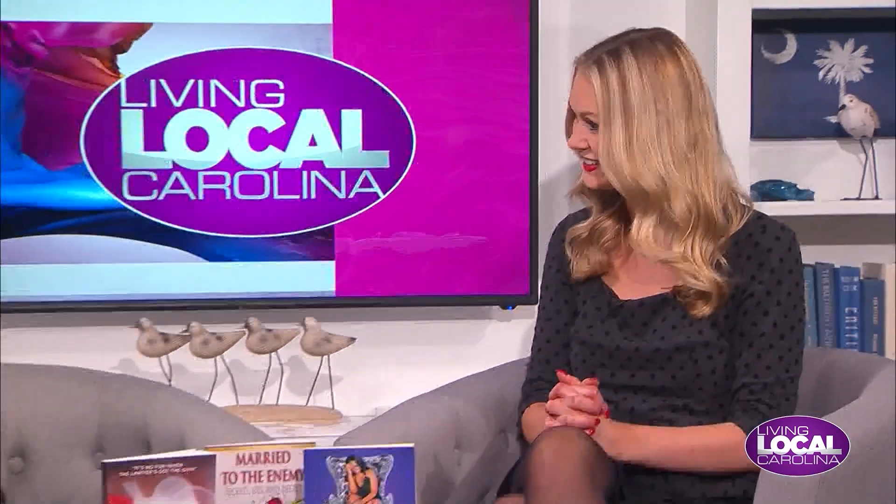Thanks so much for joining us today on Living Local Carolina. I love being in the studio, especially when I get to talk to authors — I'm joined by Desiree Middleton. I've recently developed a new style of writing — I'm into urban fiction novels now. I just released my second back in November of 2023, and it is a series called Married to the Enemy. It gives me so much excitement because I'm able to allow my imagination to just take over and run wild. You're the first author I've had in here that writes that sort of mystery genre.